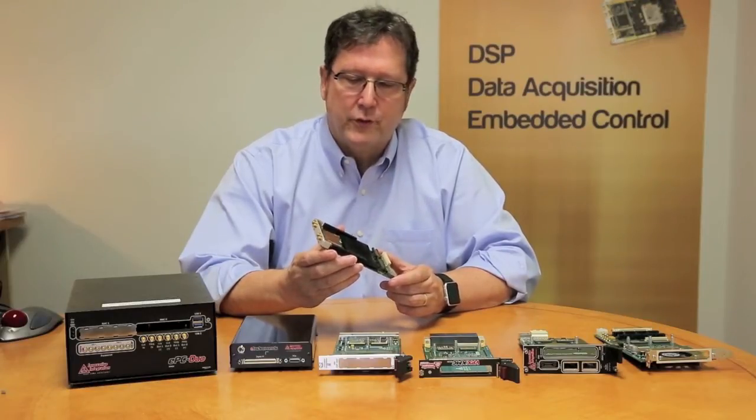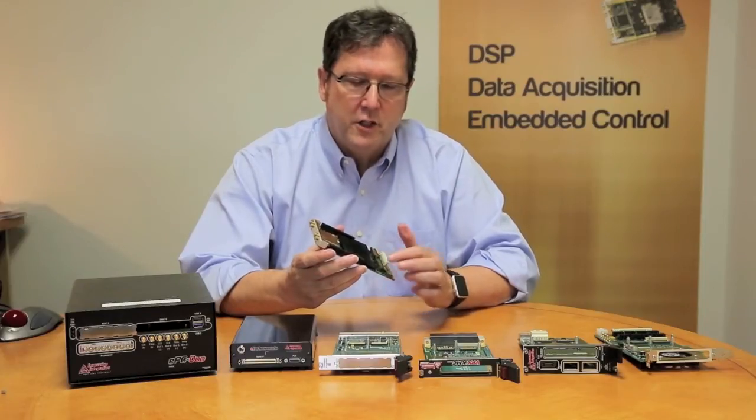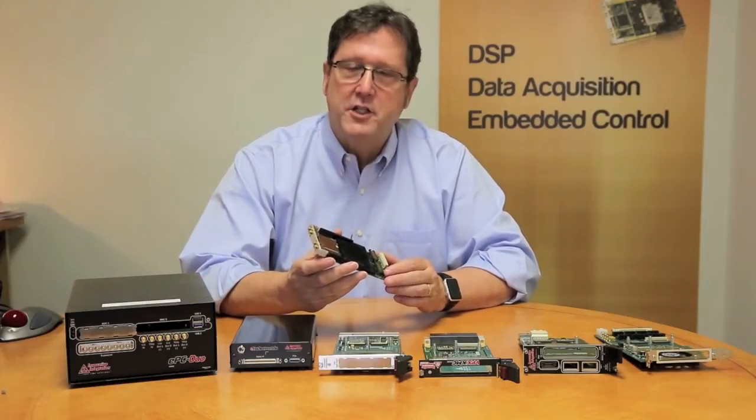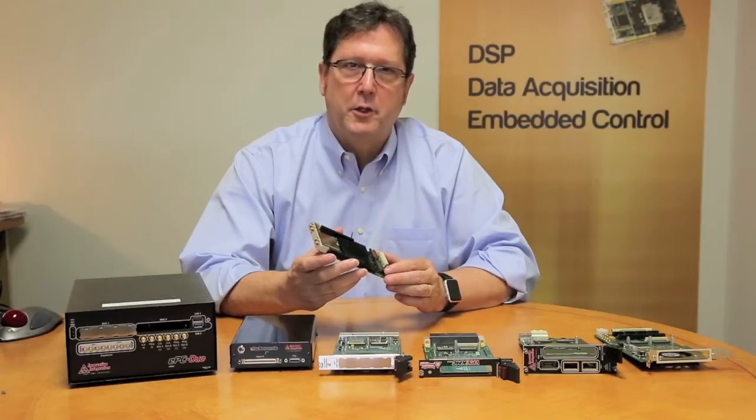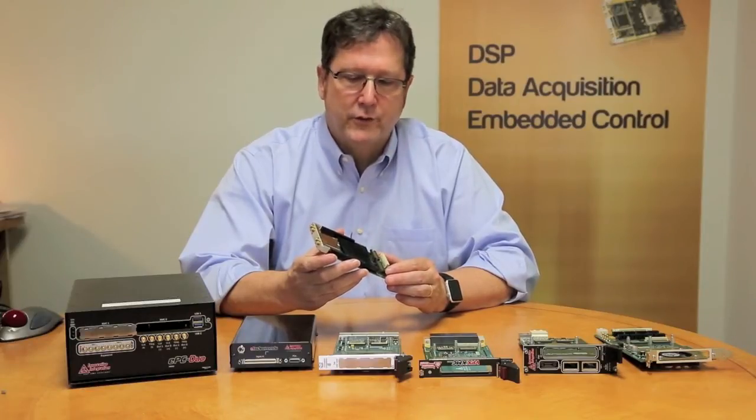These modules electrically are PCI Express products. They additionally have a vendor expansion connector that allows exposure of eight gigabit transceivers to support Aurora-type communication between modules.